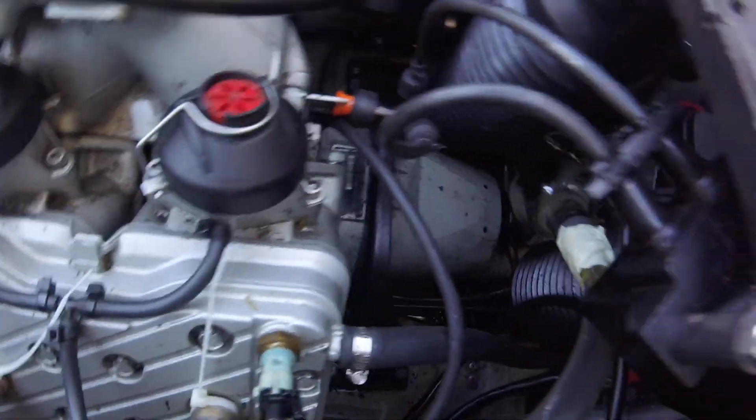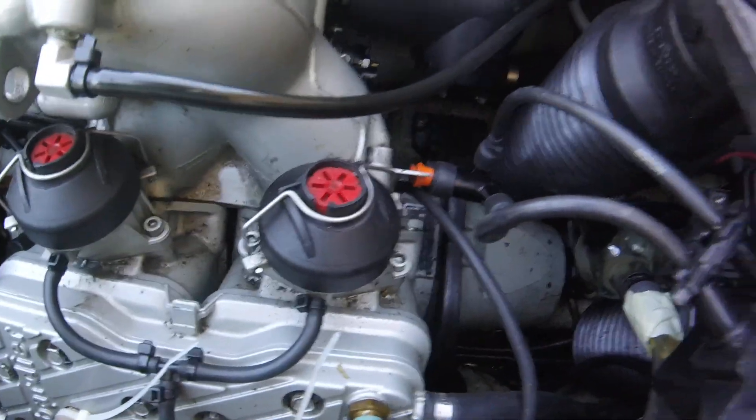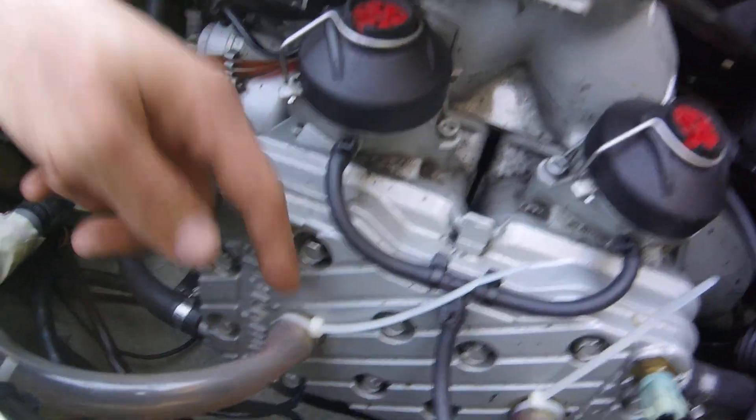Ground your spark plug cables, take the spark plugs out, and put your apparatus in.